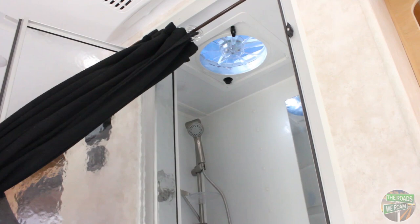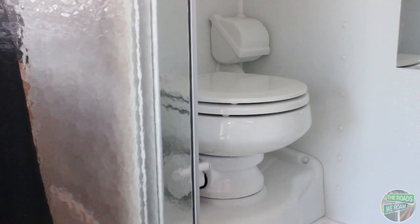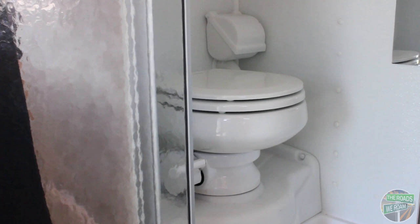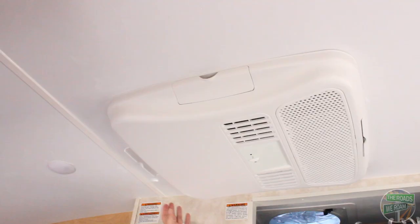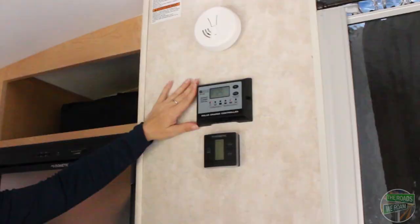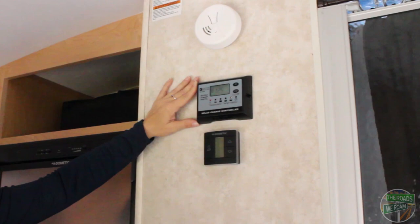The toilet is porcelain, and because it is a wet bath you also have a toilet paper holder that is fully enclosed so it does not get your tissue paper wet. This unit is outfitted with a 13,500 BTU Dometic air conditioner, which is controlled by this panel right here, which also controls your furnace. This unit also has a 100-watt solar panel on the roof and the solar charge controller is right here.